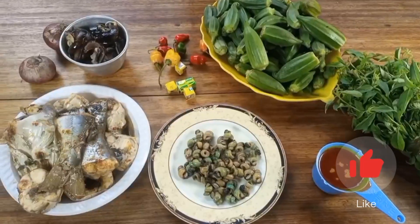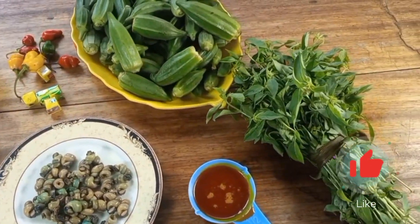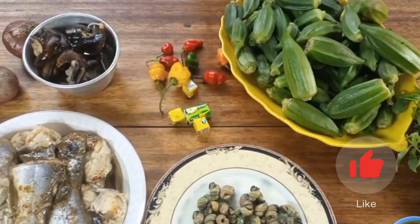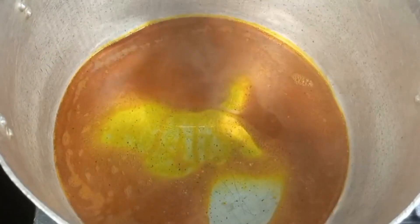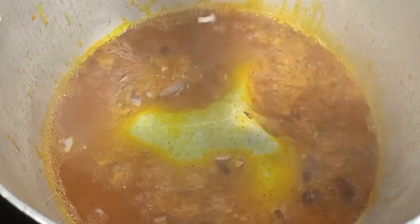Meanwhile, my name is Euphemia, and on this channel I share tips, tricks, and hacks that can help you cook amazing meals for you and yours. So please like, comment, share, and subscribe.